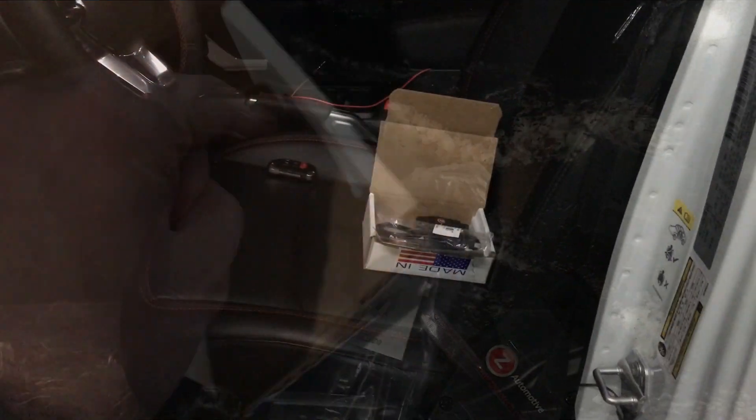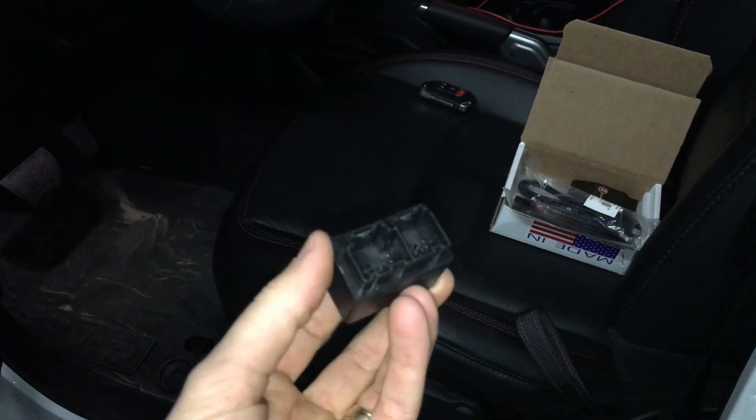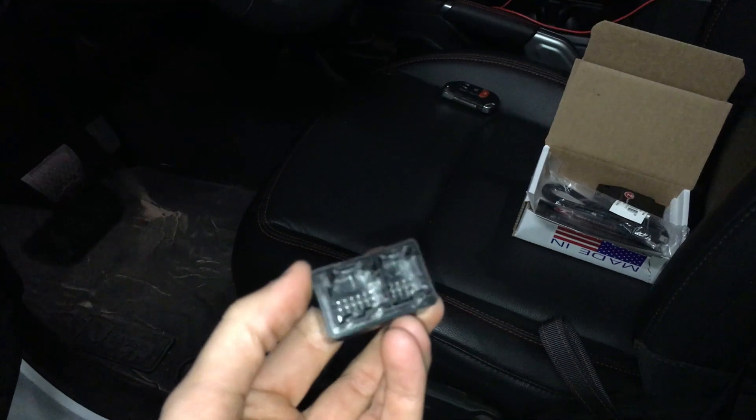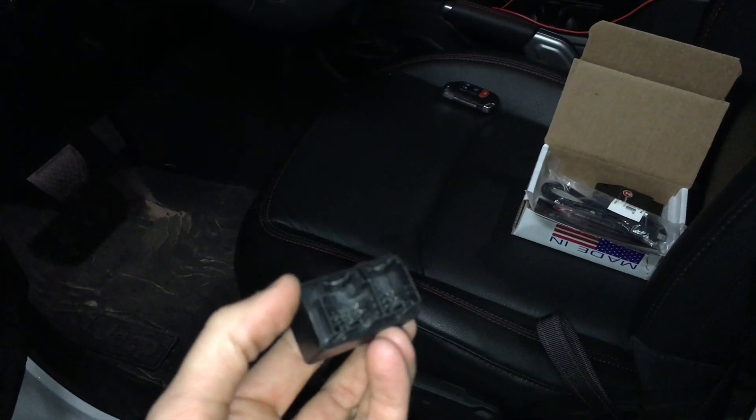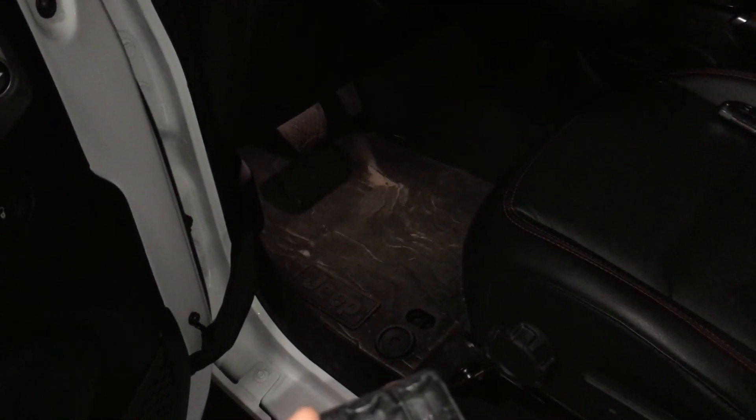Hey guys, so now we're ready for the install. First we're going to install the bypass connector that goes under the dash. You don't have to remove any trim panels, but you can if you want to make it easier to see. You just have to kind of cram yourself here under the pedals and look up.